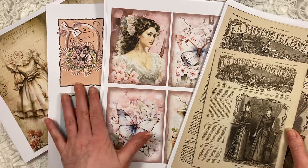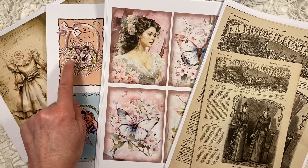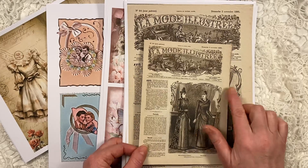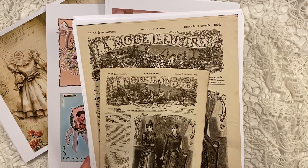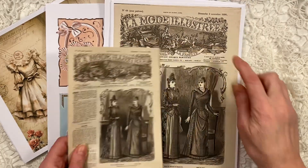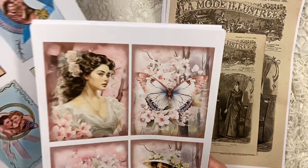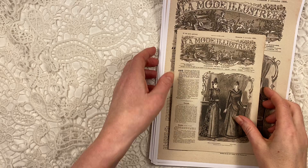Let me show you these four kits. These are four different kits — two junk journal kits, a card kit made from original vintage cards that I have in my personal collection, and this one I've literally only just finished. This is from an 1890s French magazine, La Mode Illustrée. You get these in two sizes. Do find links to these kits below this video.